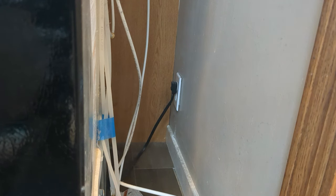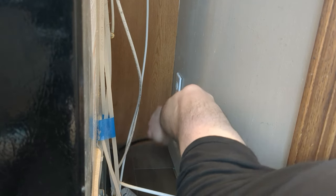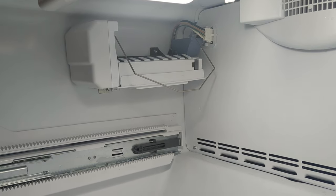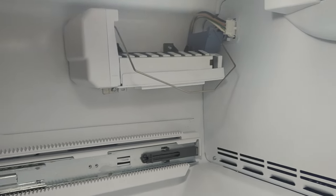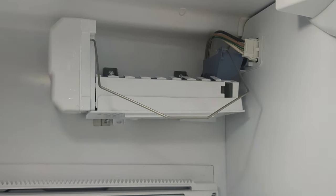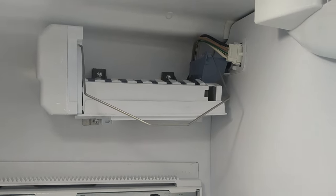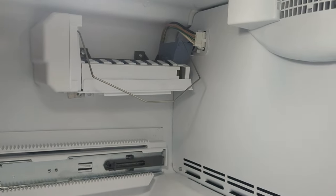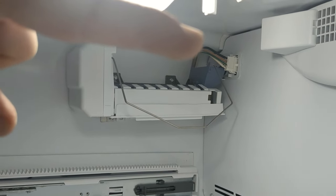Before doing any work, I'm going to unplug the refrigerator. You'll want to get yourself a bright flashlight to light up the inside. Replacing the ice maker is a very quick and simple replacement. You're going to have to remove some screws — on mine there is one screw underneath at the bottom and two screws at the top of the ice maker. There is also a cable that attaches that you'll need to remove.